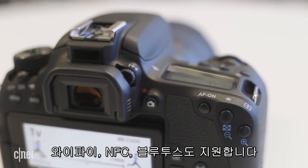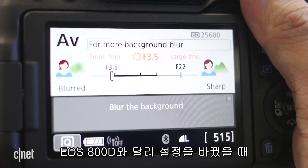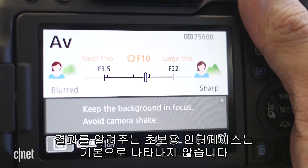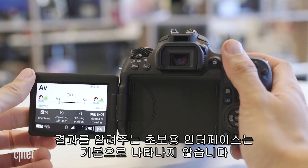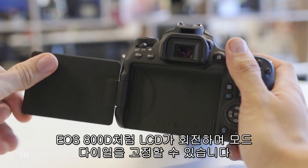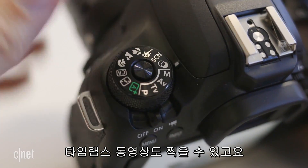Other enhancements include Bluetooth in addition to Wi-Fi and NFC. Canon's new beginner-friendly interface, which provides visual cues as to what happens when you change some settings, isn't the default on the 77D the way it is on the T7i. Like the T6S, it has an articulated display, lockable mode dial, and time-lapse movie capability.